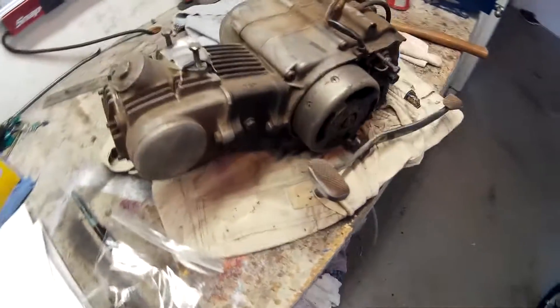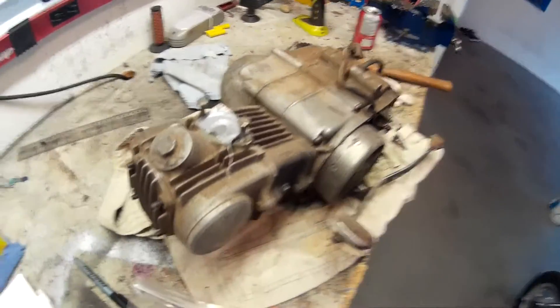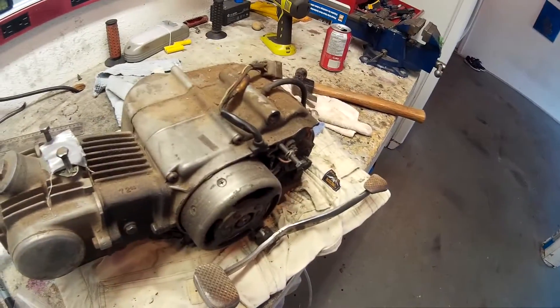Which brings us to this video — we're going to start tearing down the engine and rebuilding it from the ground up.